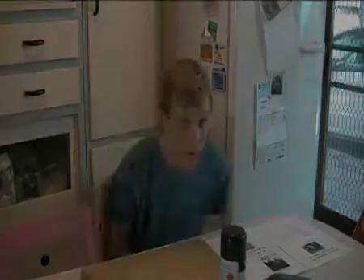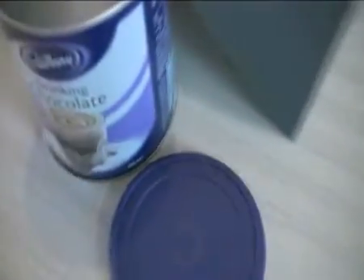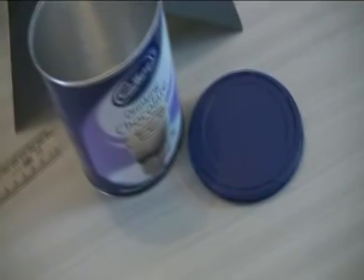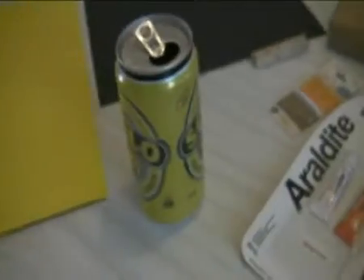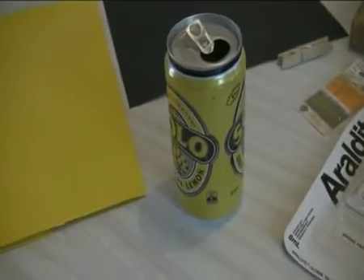Hello and welcome to how to make a pinhole camera. First we'll start with the ingredients. You need a clean box or container — we're using a Cadbury drinking chocolate container. You also need an aluminium soft drink can and old scissors.